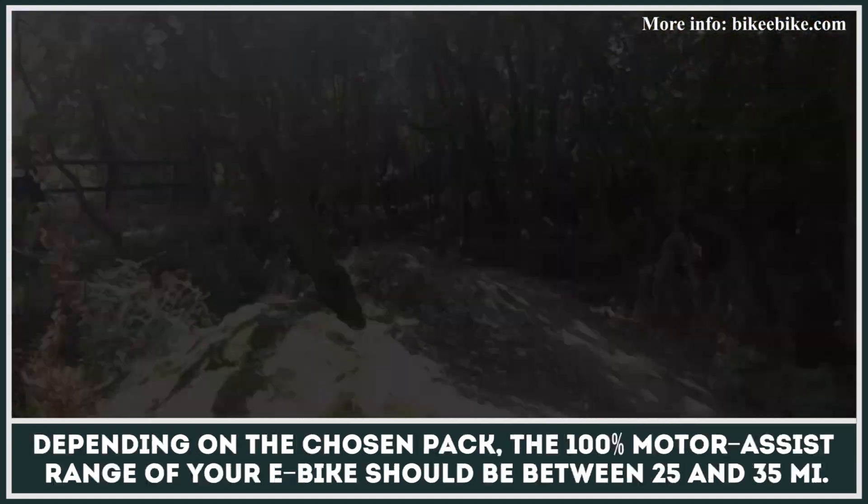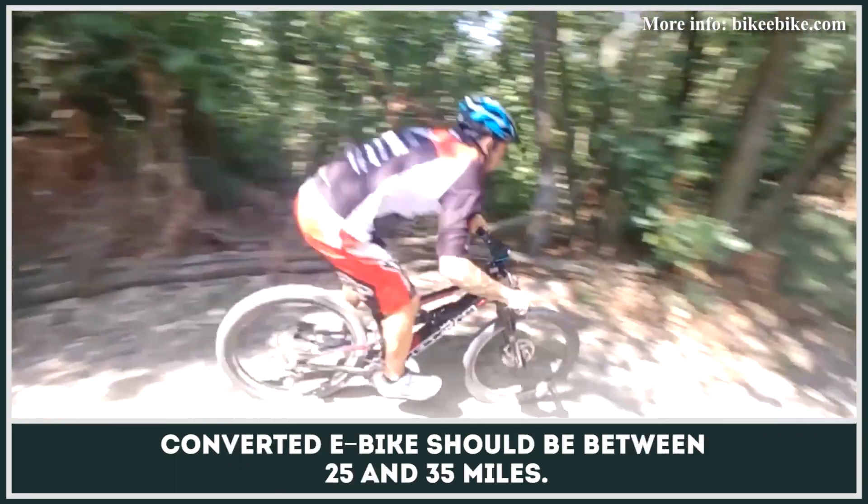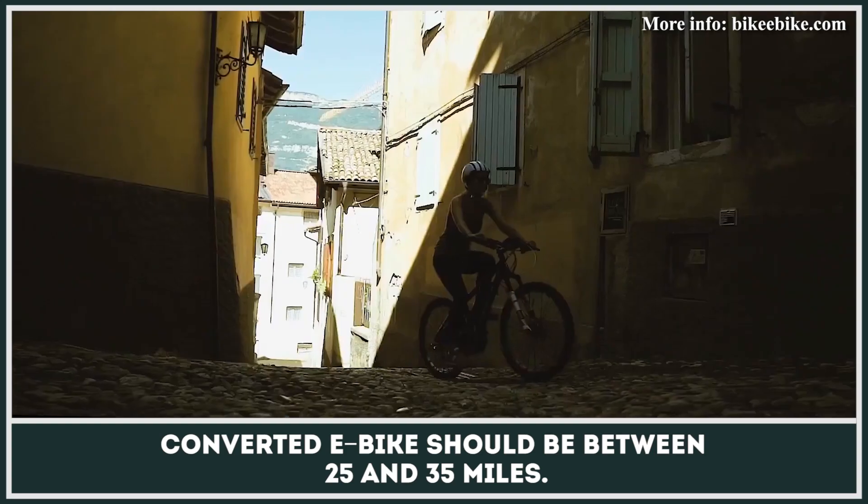Depending on the chosen pack option, the 100% motor assist riding range of your converted e-bike should be between 25 and 35 miles.